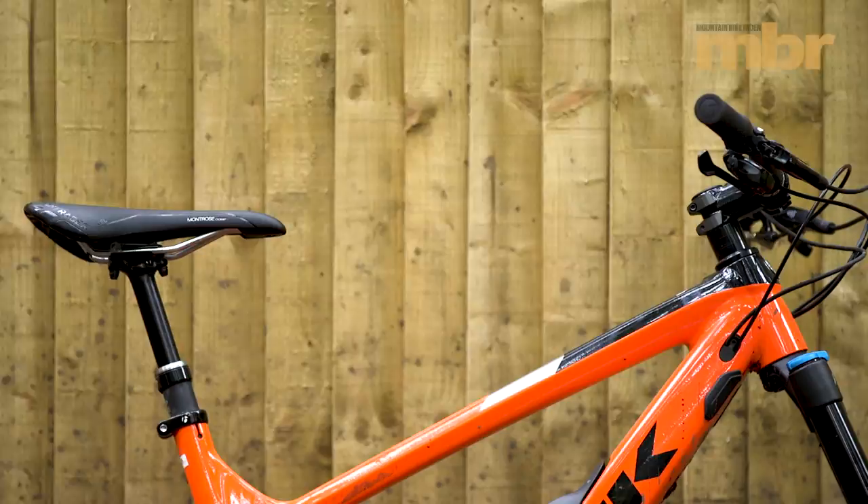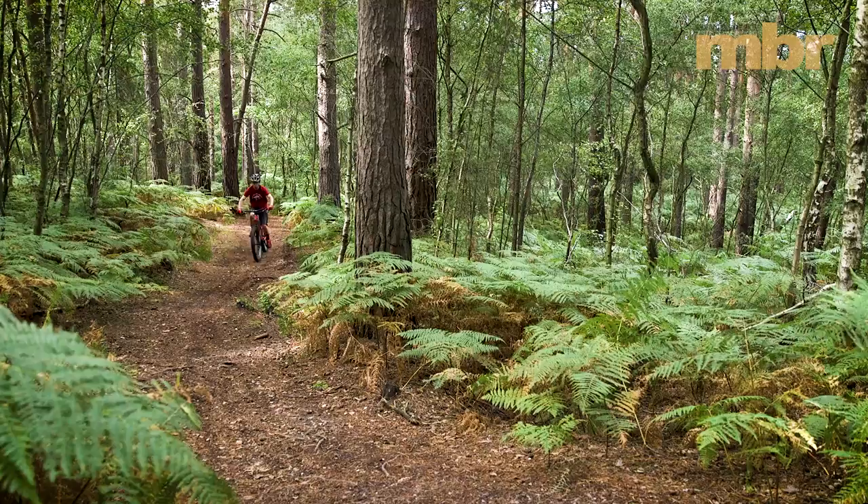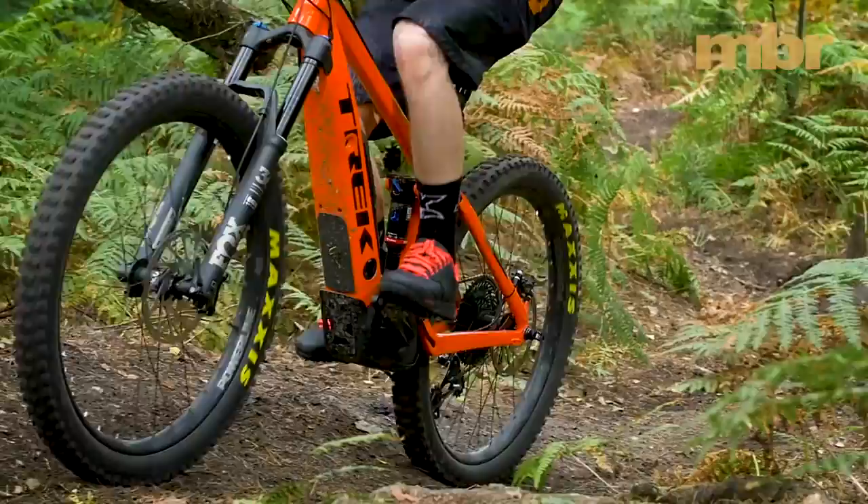At 24 kilos, the Trek Powerfly 9LT is the heaviest bike in this test. Thankfully it's also the most solid. The steep seat angle and long chainstays offer a great position for climbing as both make it easier to keep the front end down. So even though it's a bit of a porker, you can still rock it up ridiculous gradients.